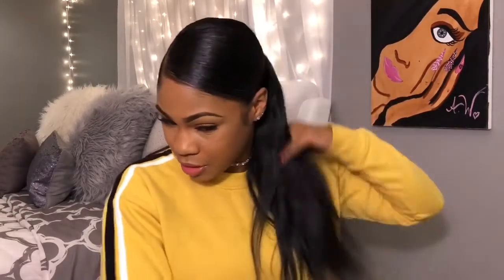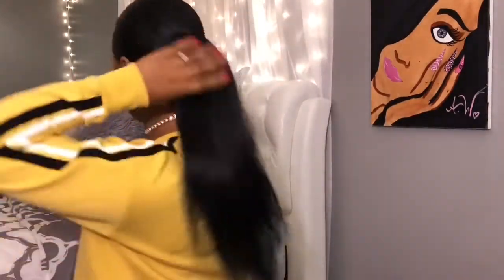I was going to do two bundles but I don't need to because this is thick enough. As you can see it's thick - I don't need two bundles. You can use two bundles if you want to, or half of them, or whatever hair you have. I'm just using one bundle because I don't want it to look too thick and the hair is thick enough for one bundle.